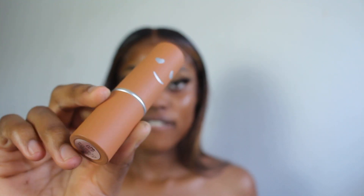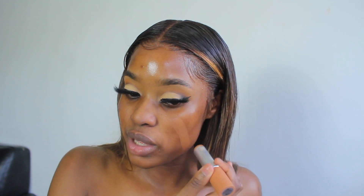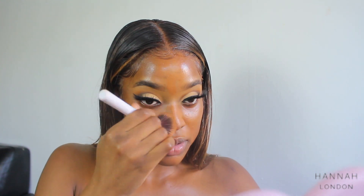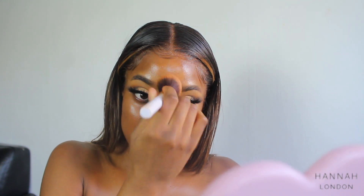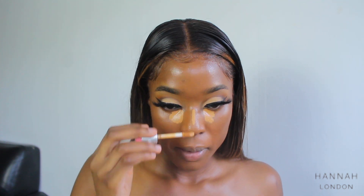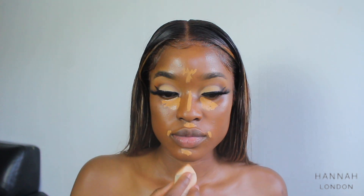For my foundation today I'm using the Benefit foundation in shade number 9 — the Hello Happy Air Stick Foundation. It's a glide-on, medium coverage stick foundation that feels weightless and breathable with SPF 20. It looks like second skin — it blends into my skin very, very well. It reminds me of the Juvia's Place foundation in terms of how super blendable it is. I'm just going to go over this with my sponge and then I'm going to take the same concealer I used before to highlight. A little goes a long way with this concealer.